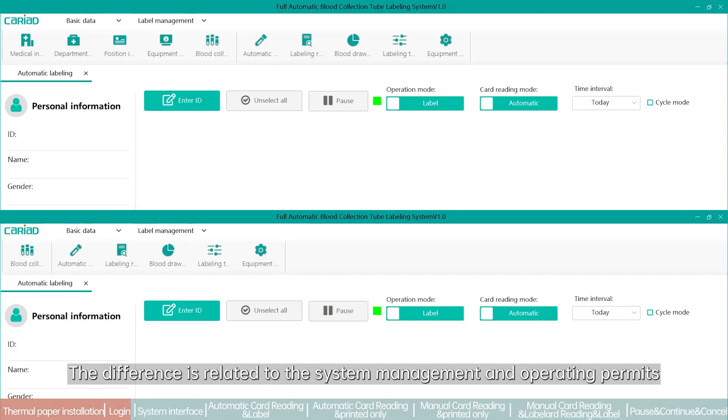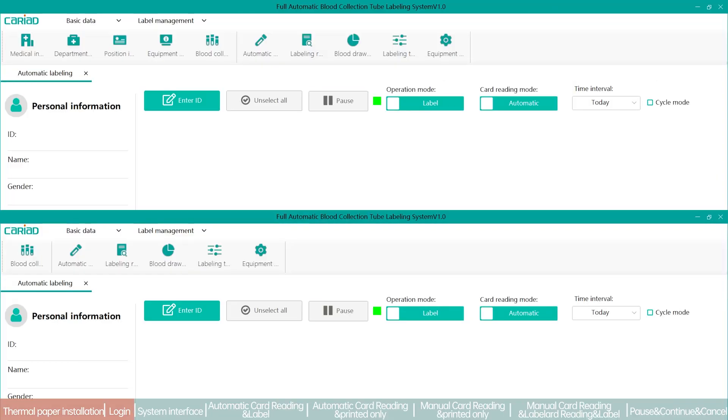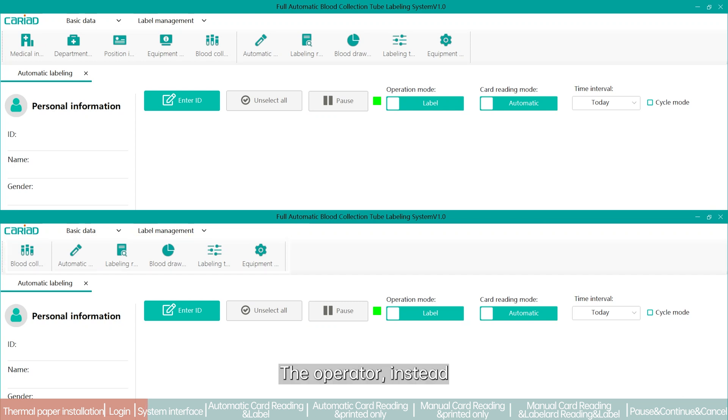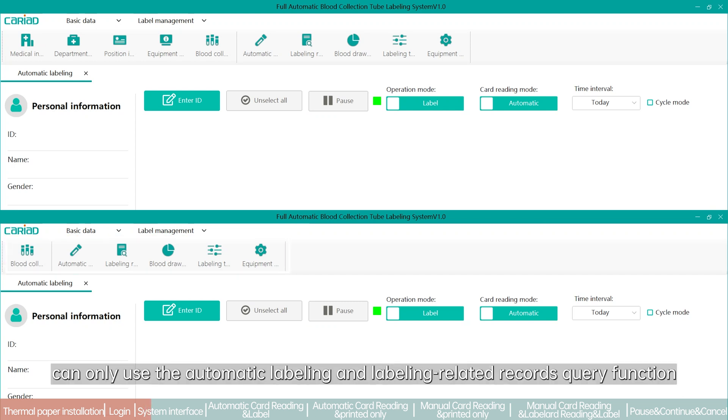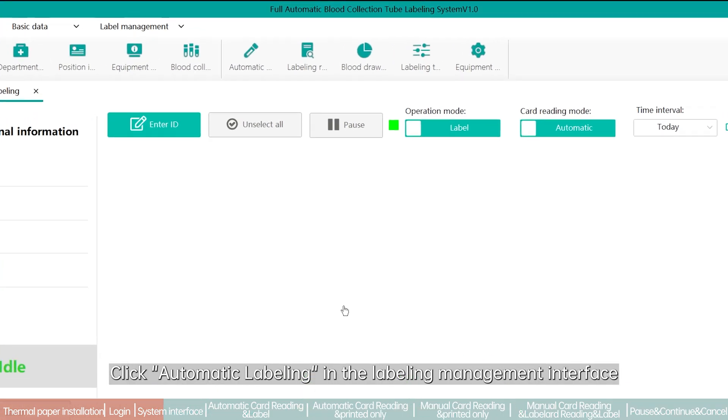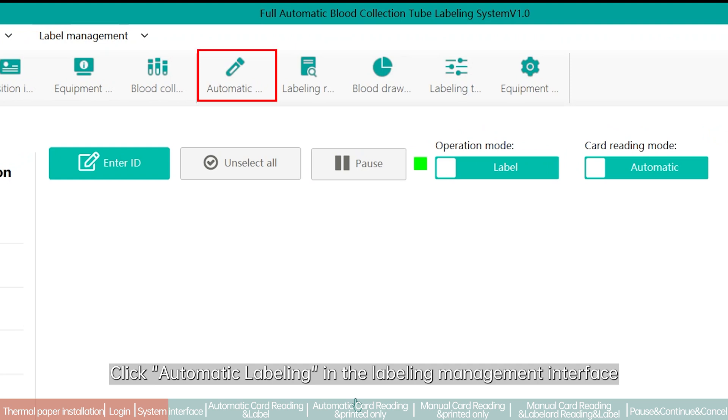The difference between user types relates to system management and operating permissions. The system administrator has the highest access level and can troubleshoot and change all parameters of the system. The operator can only use the automatic labeling and labeling-related records query function.